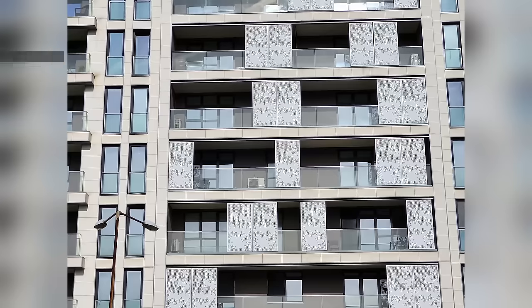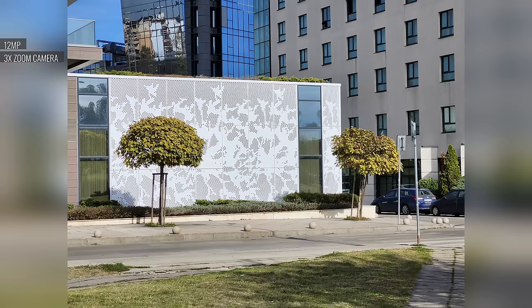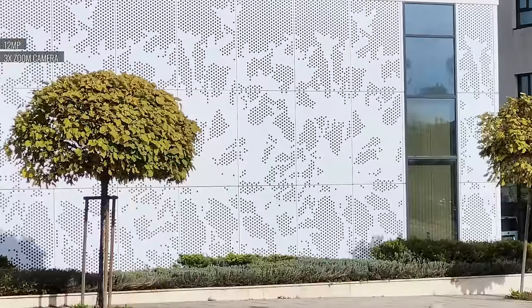The 8MP 3x telephoto camera saves 12MP photos by default, which means the output has been upscaled. Indeed, if you look up closely you can tell, judging by the lower detail and softer than usual look.